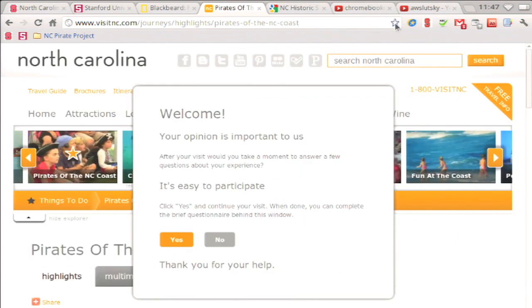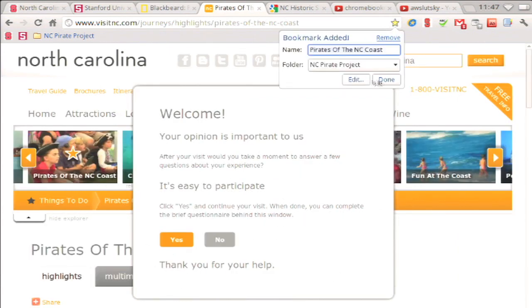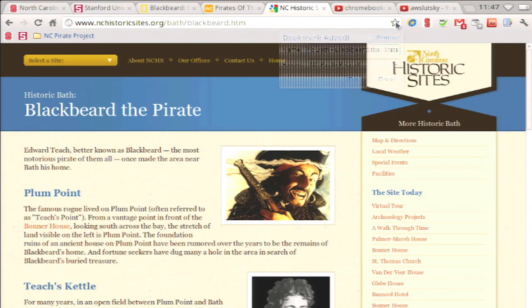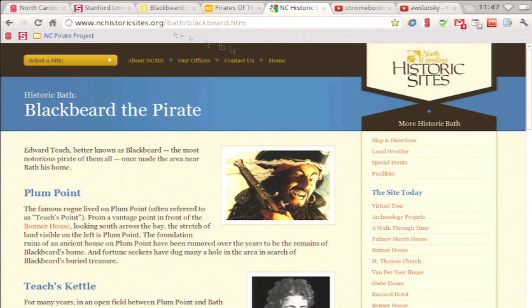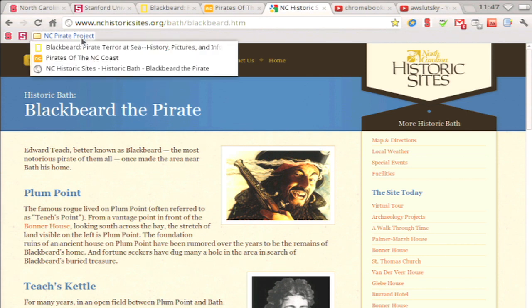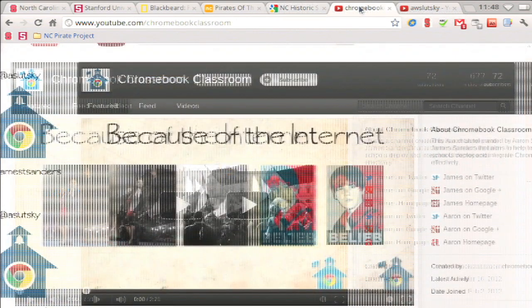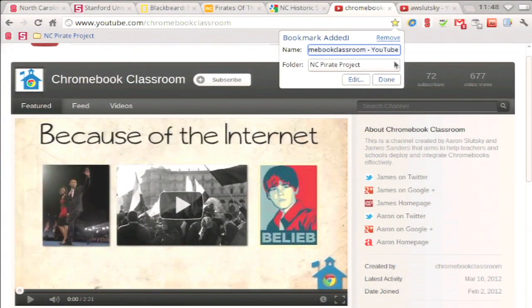Now when I want to bookmark another page, I can just select the folder I want. Not everything has to go on the bookmark bar — this time I am going to bookmark some YouTube channels under the other bookmarks folder.